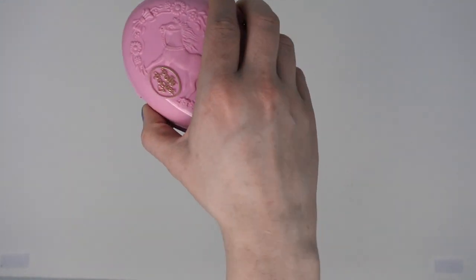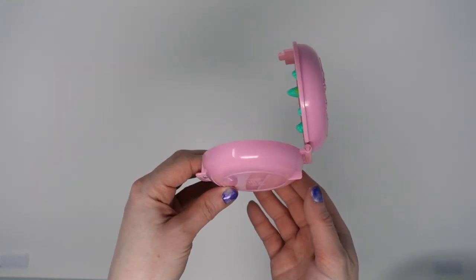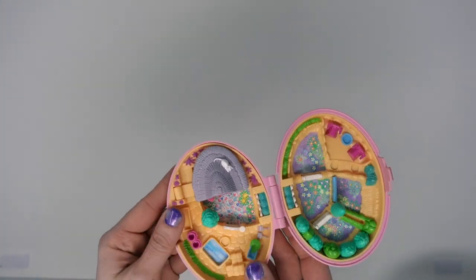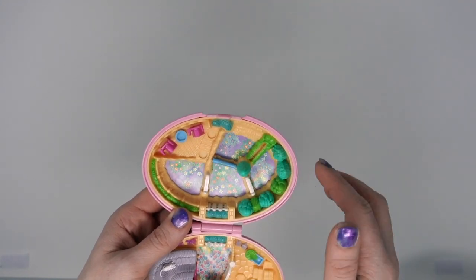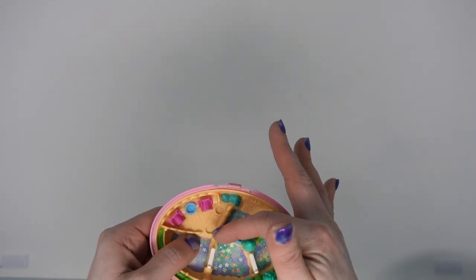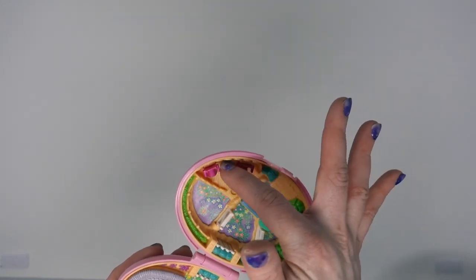One of the reasons I like these sets so much is because they are designed to be played with completely flat. So most compacts in the Polly Pocket vintage era were designed to be played with at a 90 degree angle, but some of them were designed to be flat. And I love that. So we're going to start up here. This is meant to be a training area where they can jump over different obstacles. There are fences here that can be down or up, and then there's also this, which I'm not sure if that moves.